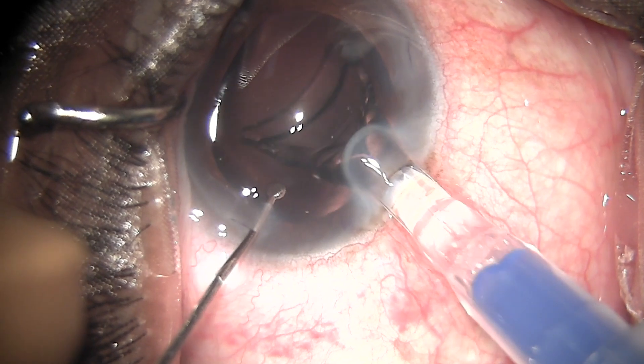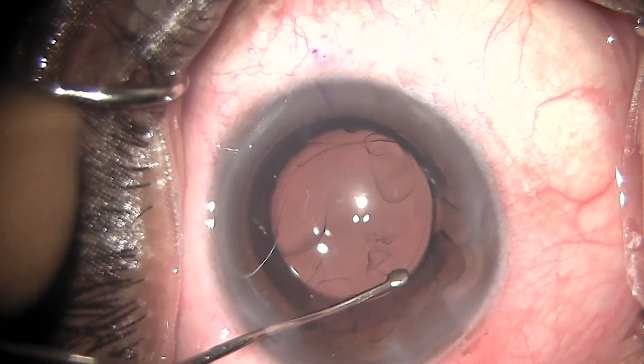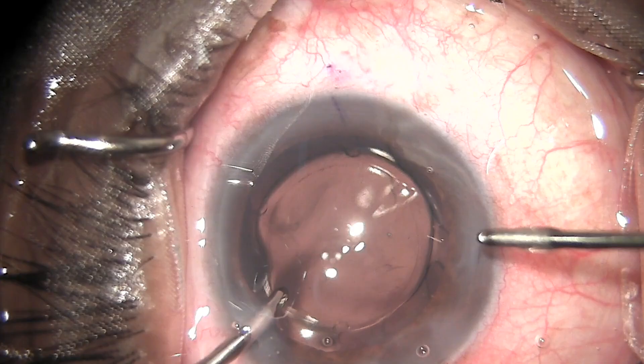The lens is being injected into the anterior chamber, which goes very easily, and the whole lens is placed into the bag in the first step.